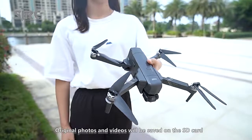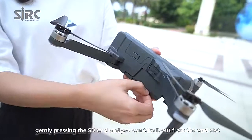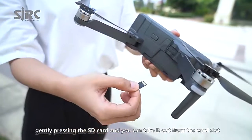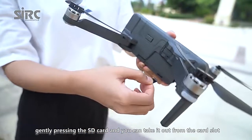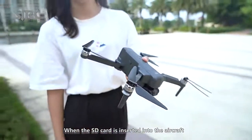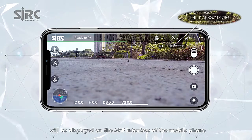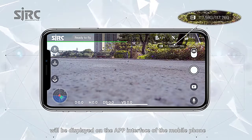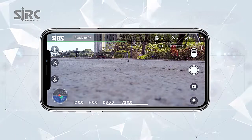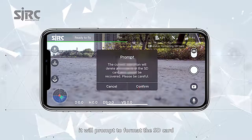Original photos and videos will be saved on the SD card. Gently press the SD card to take it out from the card slot. When the SD card is inserted into the aircraft, card capacity and remaining capacity will be displayed on the app interface. Clicking the SD card icon will prompt you to format the SD card.